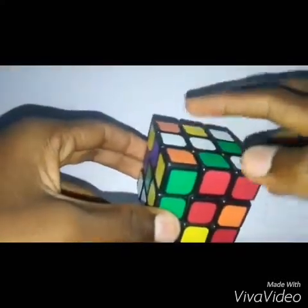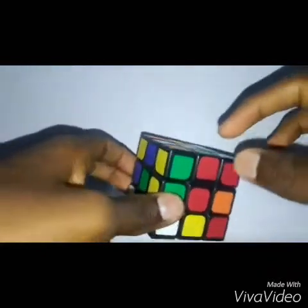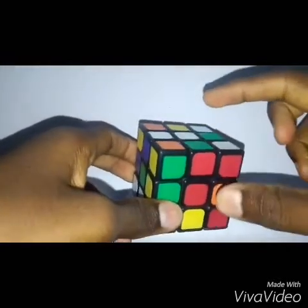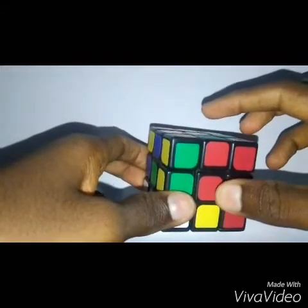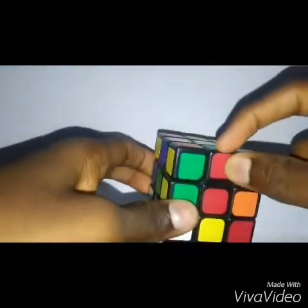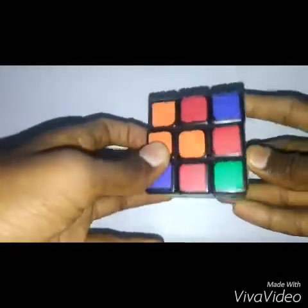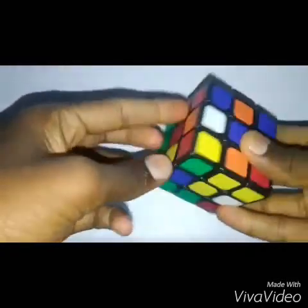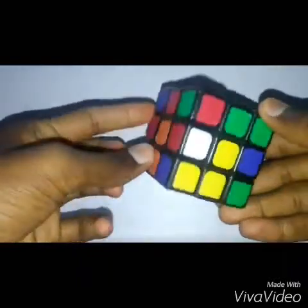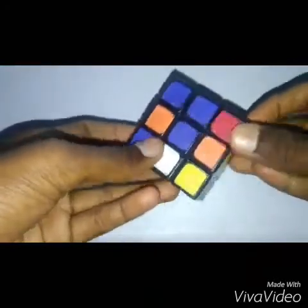Let's start. First, we should solve these four pieces — that's the white cross. The piece that belongs here must contain the colors of both adjacent centers, which are white and red. So we must search for the piece which contains white and red. That will almost always be in the bottom layer. This piece here contains white and orange.